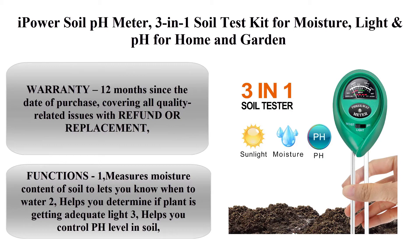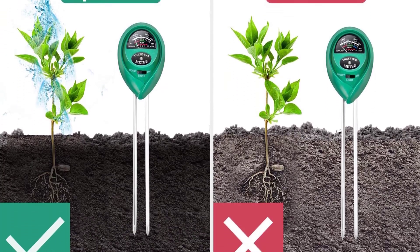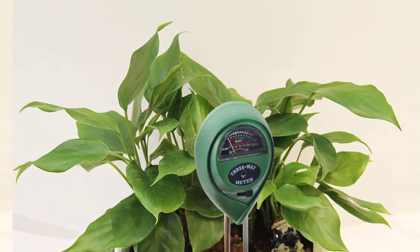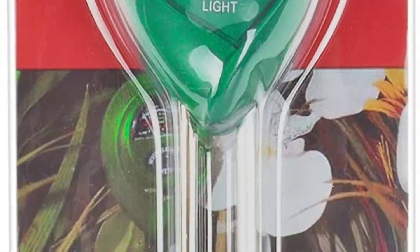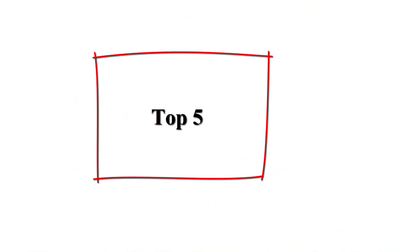Top four: iPower soil pH meter, a 3-in-1 soil test kit for moisture, light, and pH. For home and garden, lawn, farm, plants, herbs, and gardening tools, indoor and outdoor plant care. Warranty: 12 months since the date of purchase, covering all quality-related issues with refund or replacement. One key function: measures moisture content of soil to let you know when to water.